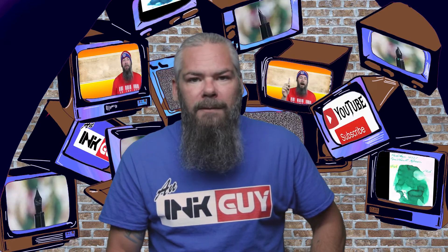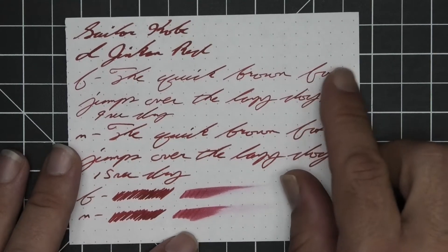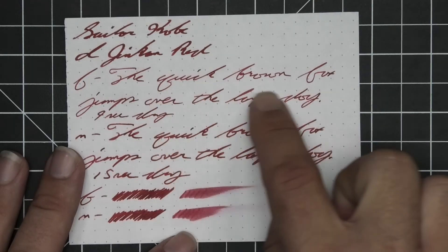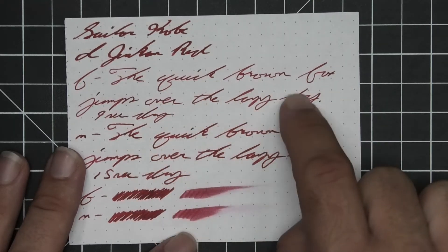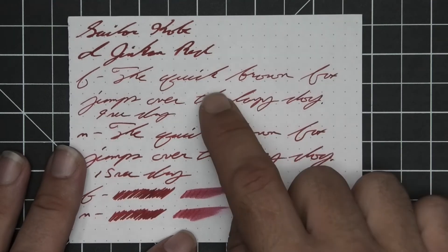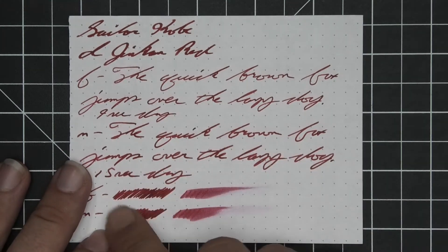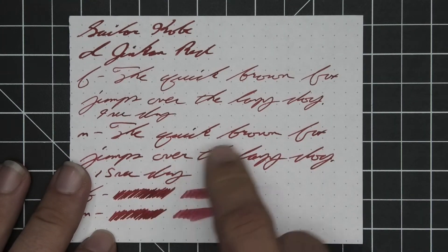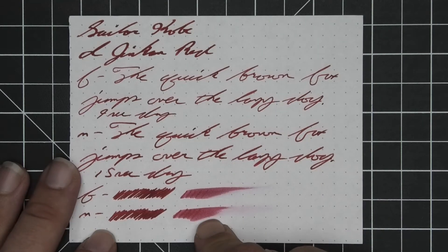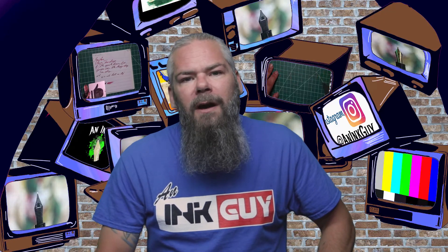The next writing sample is done on 80gsm Rhodia dot pad. No bleeding, no ghosting, no feather, no spread, no halo, no sheen, no shade. The extra fine is the lightest tone on the page, the medium gets darker, and the stub even darker. The extra fine took nine seconds to dry while the medium took 15. The scrubby for both gave no color variation, and in the smear test you probably could not recover if you smeared while writing.